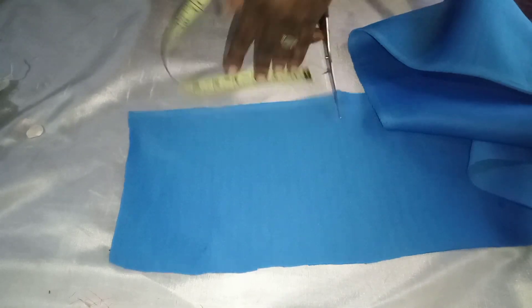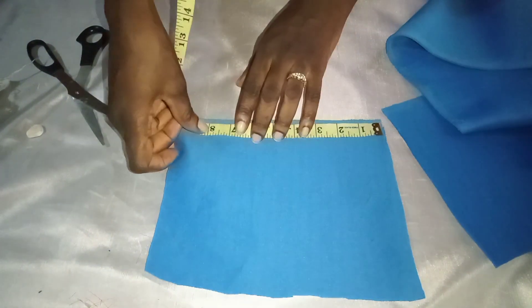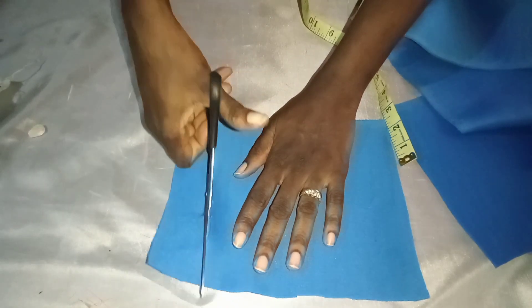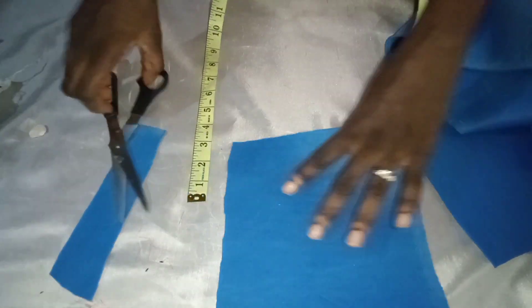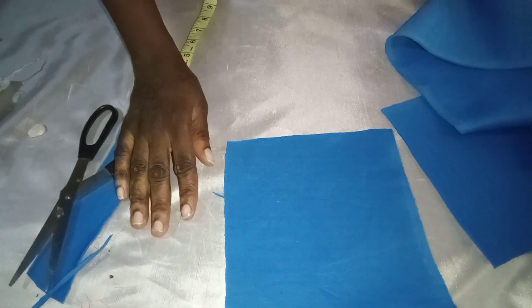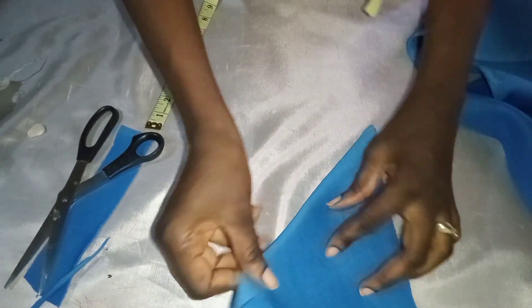What I'm doing now is just measuring 8 inches by 8 inches — that is the measurement I used to achieve this design. So I'm just trimming off the edges so that it can be equal, and I'm going to cut three pieces of that.